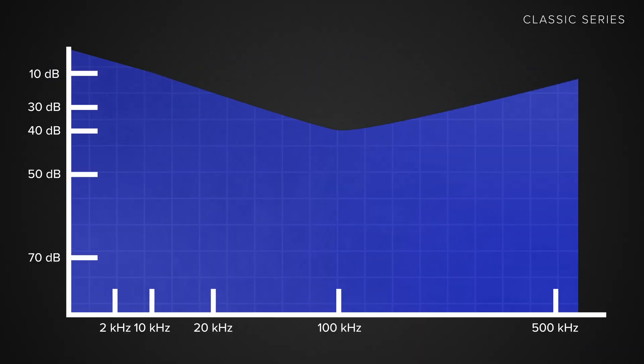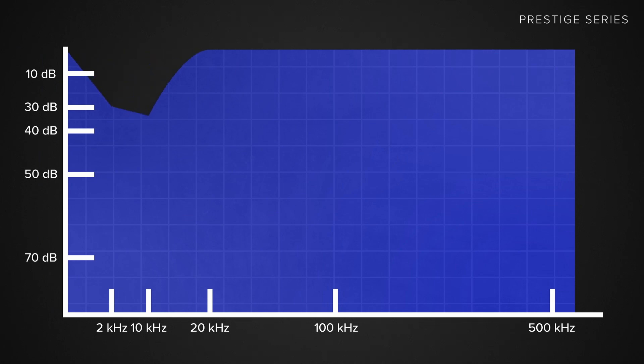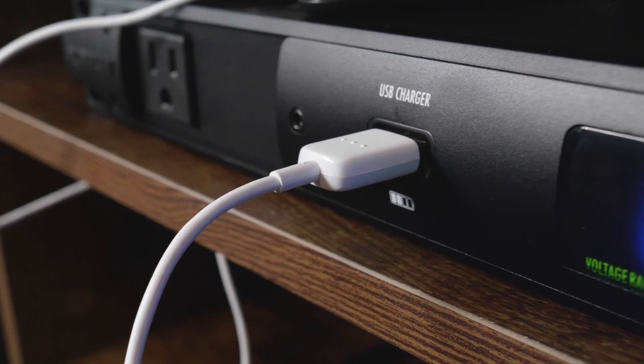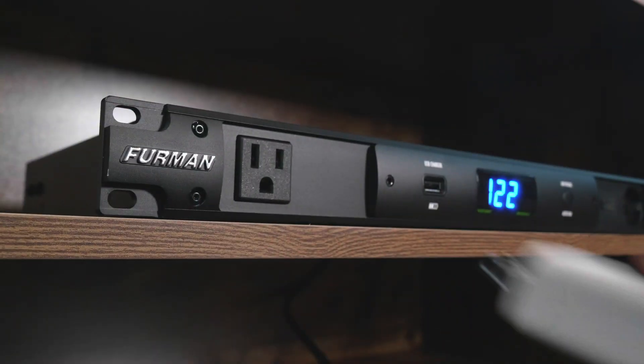To put this in perspective, the Classic Series filters down to negative 10 dB at the 10k mark. The Prestige Series, on the other hand, filters negative 30 dB at 2k, negative 40 dB at 10k, and negative 50 dB at 20k. It also includes a USB charger, and its ninth outlet is on the front, allowing for easy charging and powering of more portable devices that aren't part of your rack.